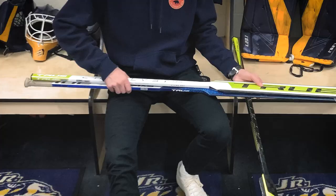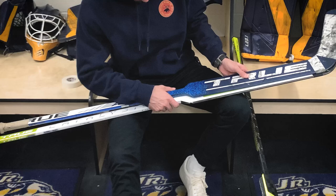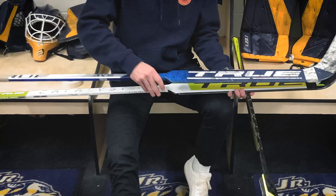A cool thing about the new True stick is this shape on the heel — it's not really like a traditional shape. I have my older stick here for comparison and you can see it kind of slopes off. This is the old one, there's the new one, and it kind of has a nice slope here which I actually really like. We'll see how it feels once it's all said and done, but let's get this grip all taped up.